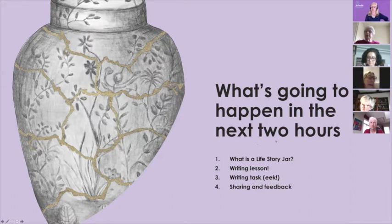What is going to happen in the next two hours? Well, first of all, I'm going to tell you what a Life Story Jar is, so those of you who don't know will understand. Then we're going to have a little writing lesson, then a writing task. You will have the option to share it, but it is an option — you do not have to. If you share what you've written, you'll get live feedback from me. The writing task is a 10 minute task, so make sure you've got enough paper.